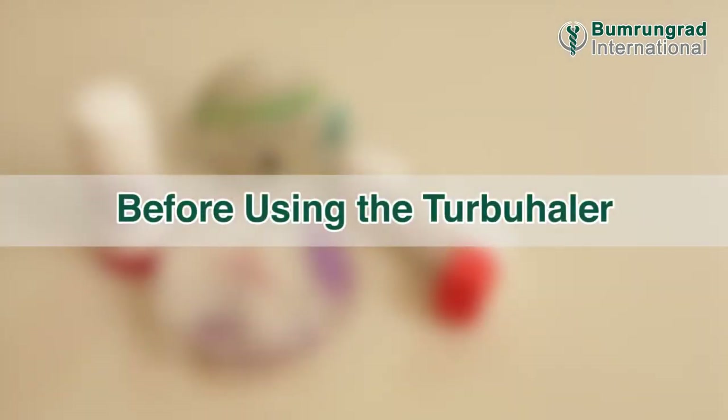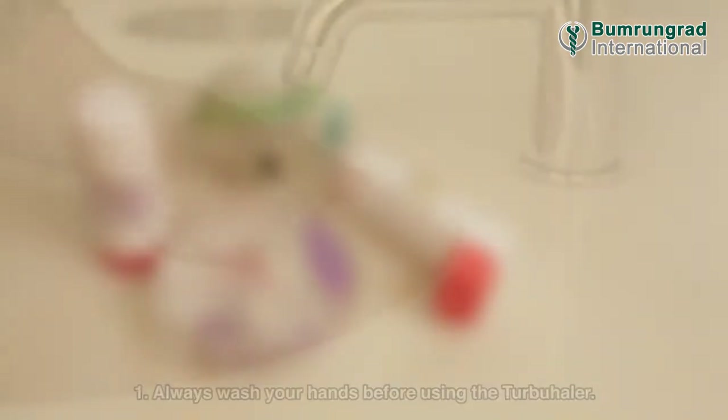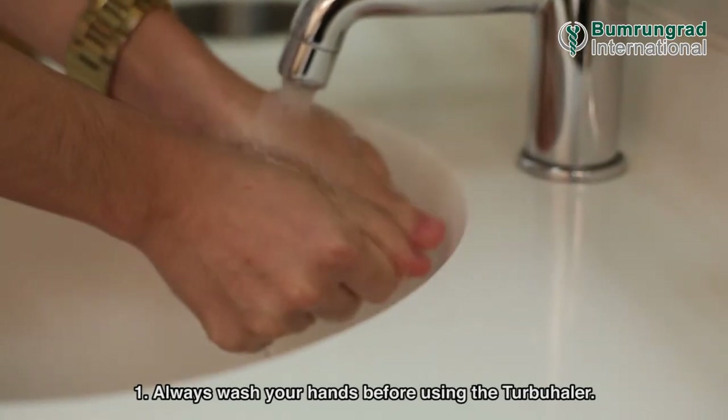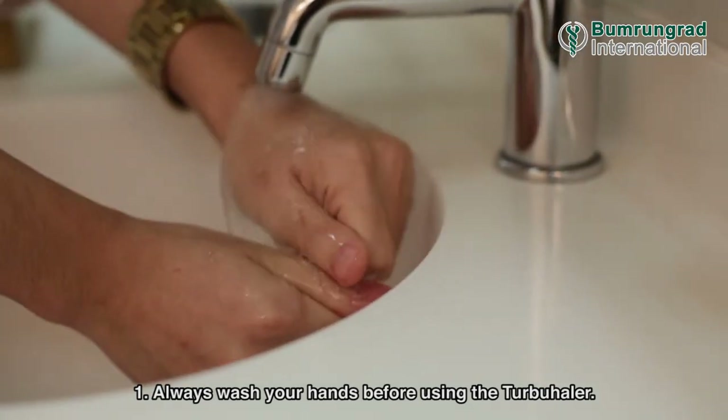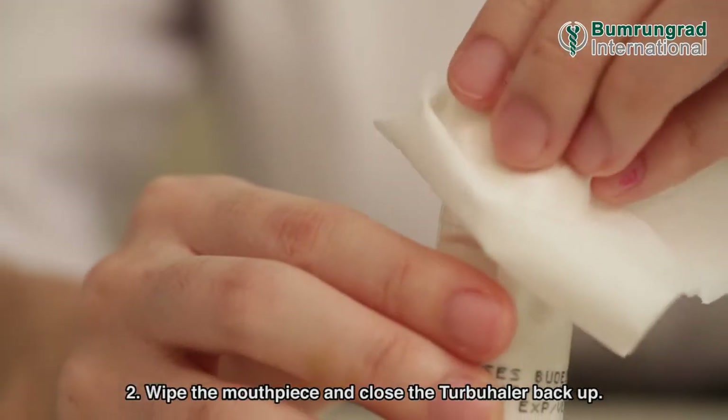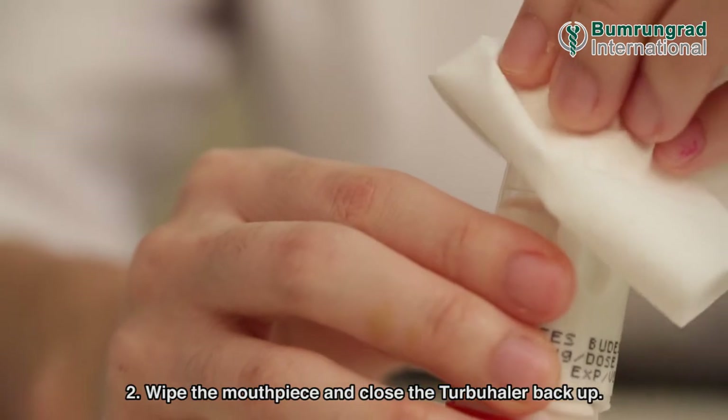Before using the Turbohaler, always wash your hands. Wipe the mouthpiece and close the Turbohaler back up.